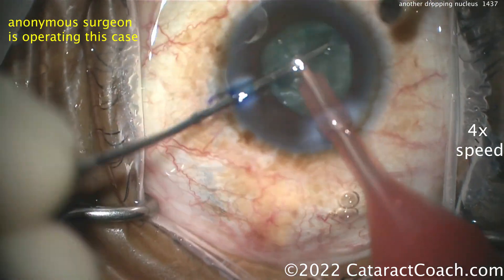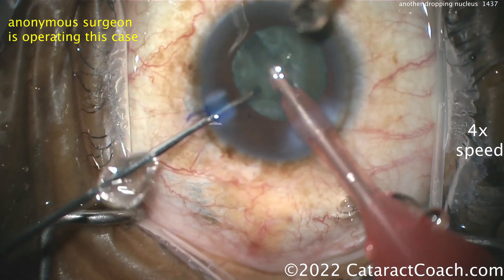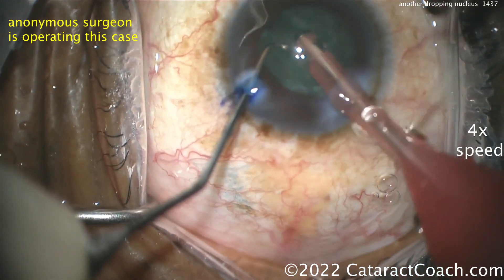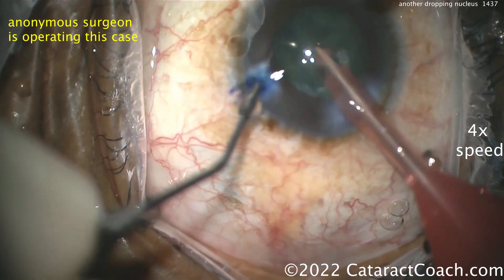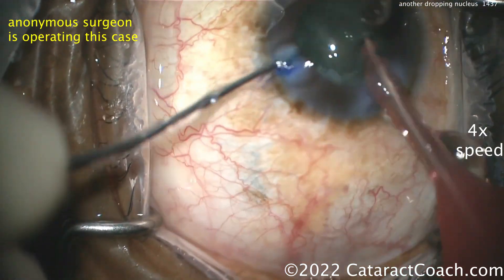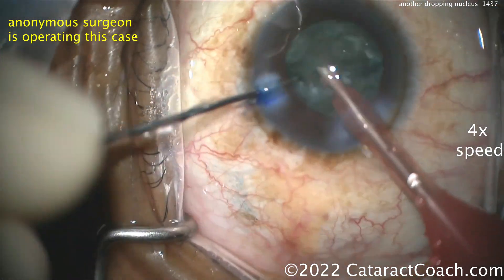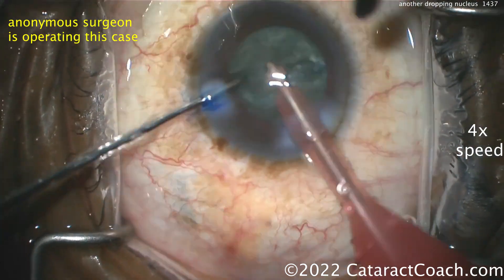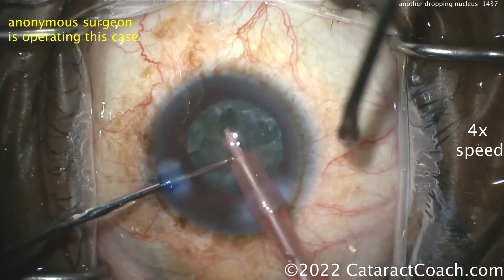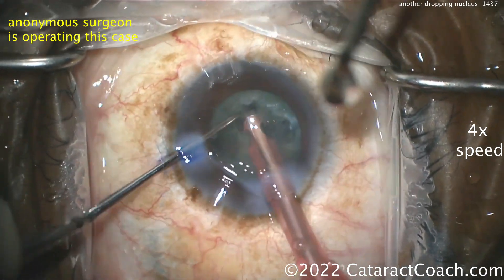Splitting the nucleus — let's see what happens. Here's a very important pearl: if you ever meet another cataract surgeon, ask them, 'Have you ever dropped a nucleus?' There are two types of doctors who never have complications — those who don't operate, and those who aren't quite fully truthful. If you've met a cataract surgeon who's done at least a few thousand surgeries, there's a hundred percent chance they've had a dropped nucleus.